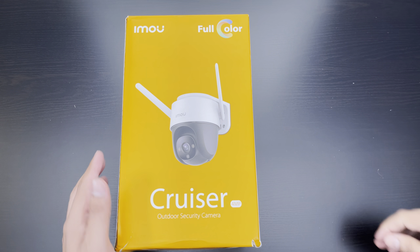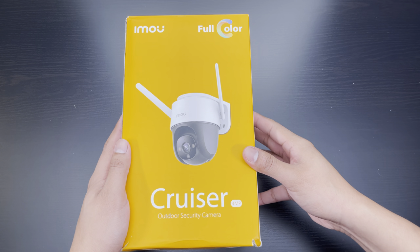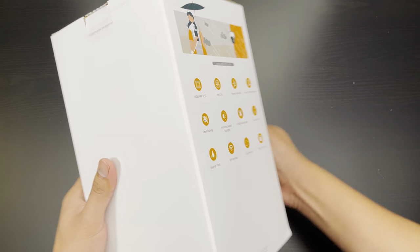Here today I have a quick unboxing of this outdoor security camera from IMOU. This is their Cruiser series, 4 megapixel version.